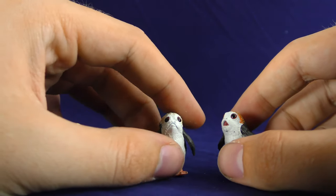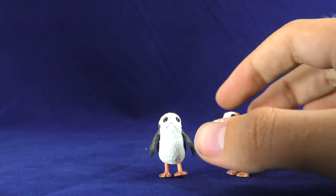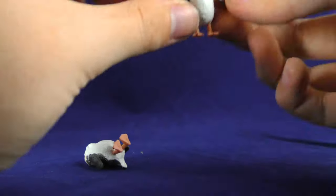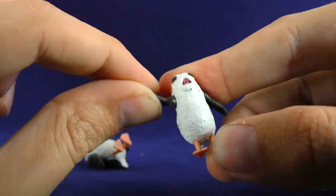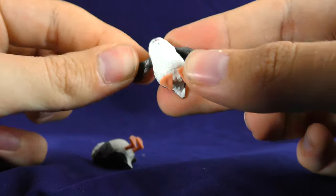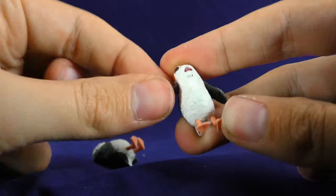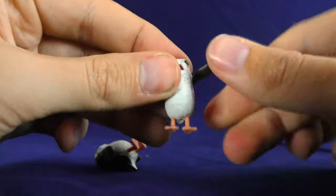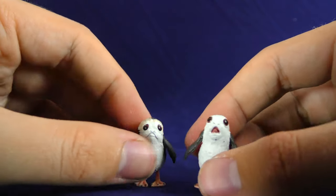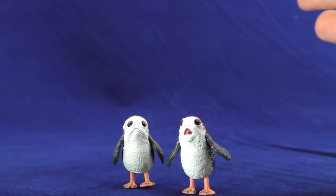This one doesn't have any articulation or feet. But these ones — this is Sad Porg, the one that Chewie eats, and this is the one that goes wide-eyed. They can go up about that far; I think they're a ball joint shoved in there. They can go all the way around — I think it's the same articulation on both. Oh my god, look at how hard these are to stand. But they're pretty cute and I'm pretty happy with both of these.